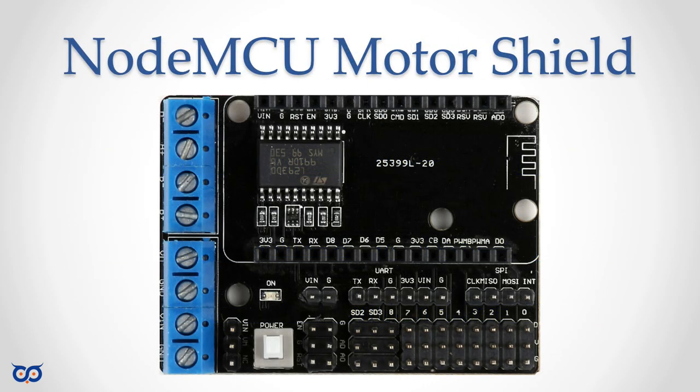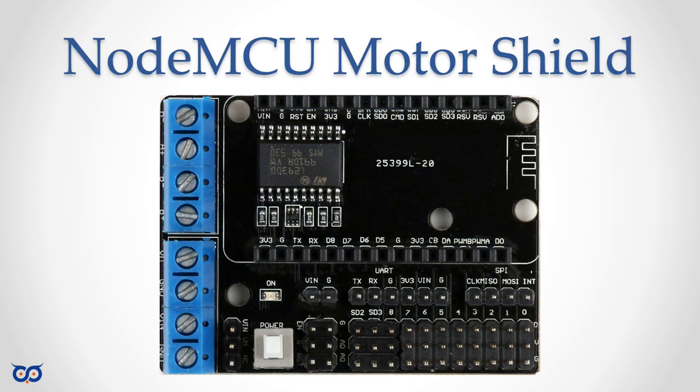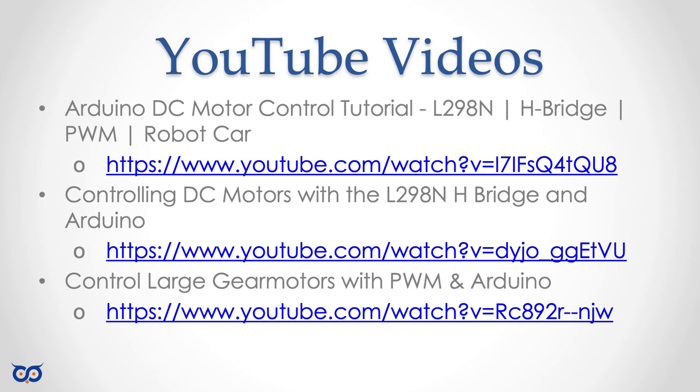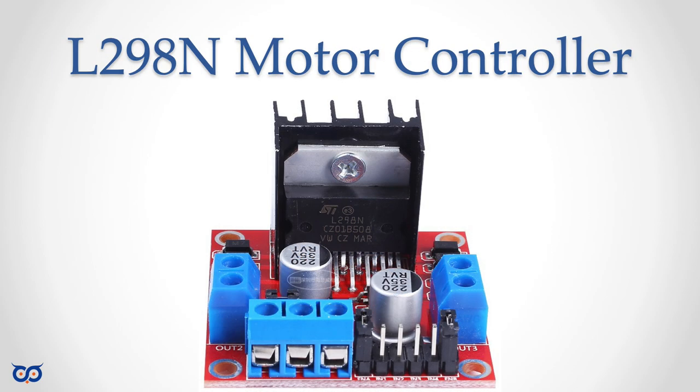When I say motor control shield or motor shield, I'm talking about a board specifically designed to mate with one of these embedded boards. So if I say ESP8266 shield or NodeMCU shield, I mean something that can be physically connected to that board. If I say motor control board or motor controller, I'm talking about a board that can be used without any specific microcontroller — all it expects is digital input signals.